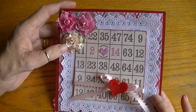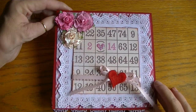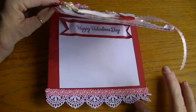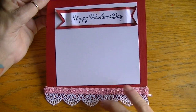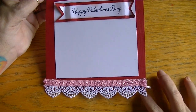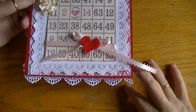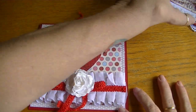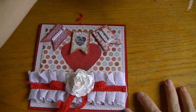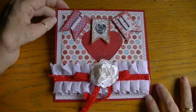For the inside, I used the same sentiment stamp and layered trims from Hobby Lobby so the lace would show when the card was closed — I thought that was really sweet. This next one is also on red card stock and I used the Recollections Valentine's Day paper.